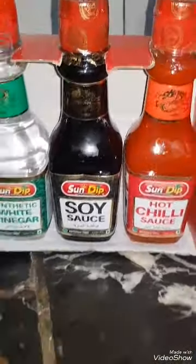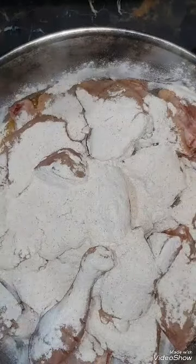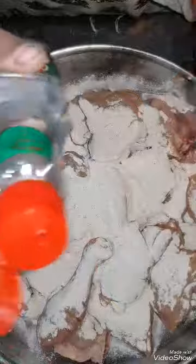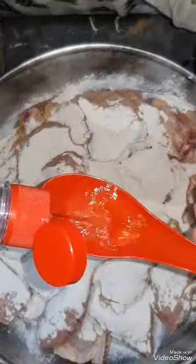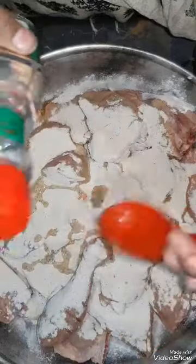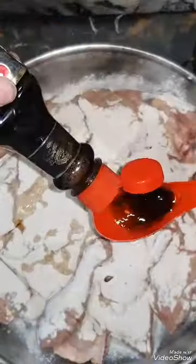We will add 3 sauces: I have added red sauce, white sauce, and black sauce. We will also add vinegar — 2 spoons. Then we will add soya sauce — 2 spoons.